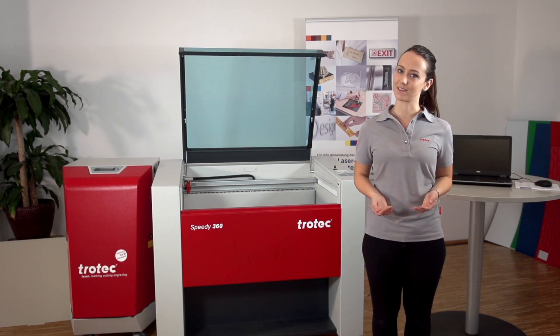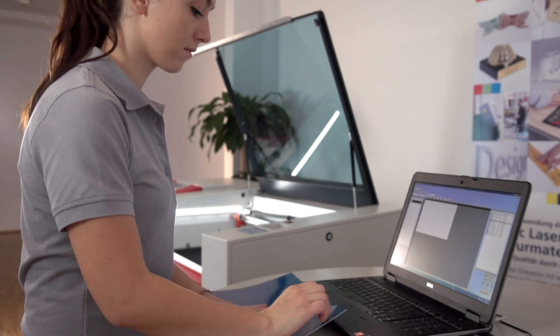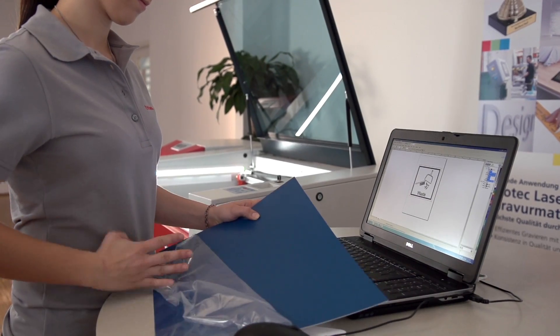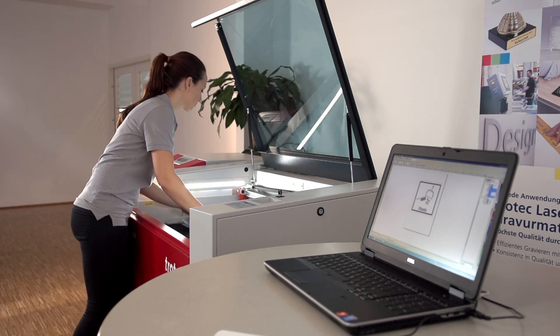Use the protective film from your laminate. If you do not use the entire sheet, only remove parts of the film, so that the remaining parts of the laminate sheets will stay protected from scratches.